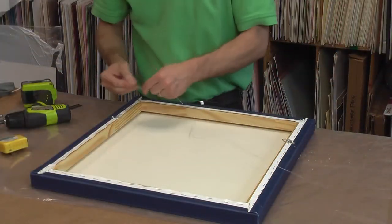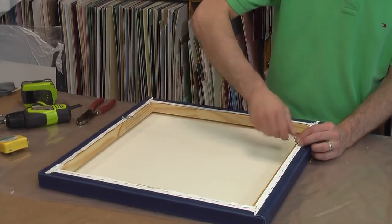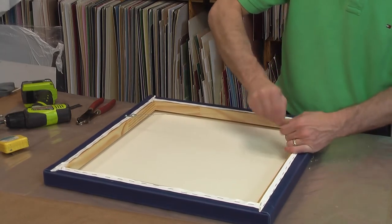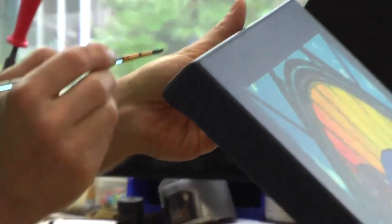I add hangers to the back of the canvas and use stainless steel wire for hanging. The final step is to touch up the ink on the corners that may have cracked during the stretching process. This is done by mixing paint to the precise color and hand painting each corner.